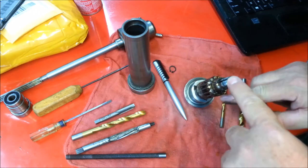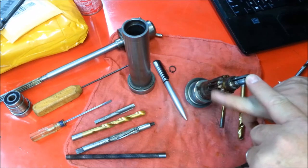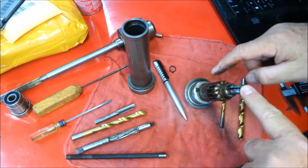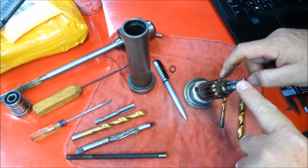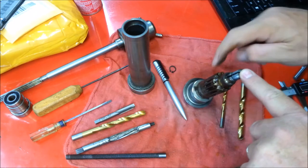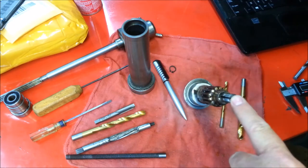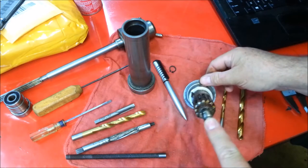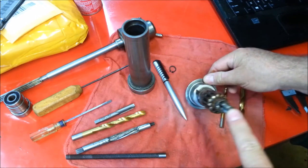One, two, three, four, five, six, seven, eight, nine, ten, eleven, twelve, thirteen. So there's thirteen splines. I'm going to count one more time — one through thirteen splines confirmed. Thirteen is not divisible by three, so I won't end up with a jaw on one of those. So I've got a work holding problem here.